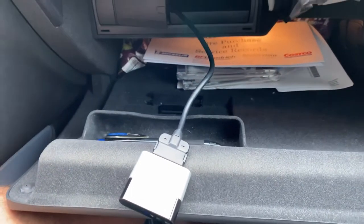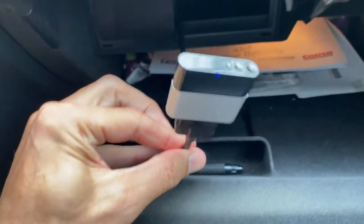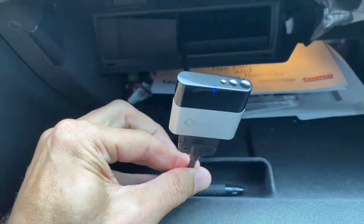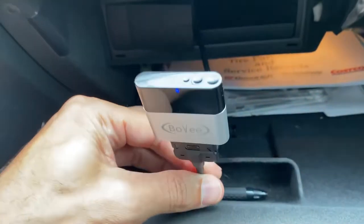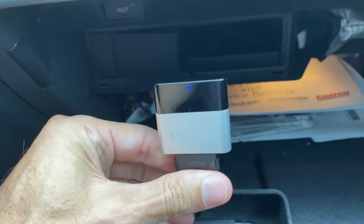Hey guys, welcome back to Smart Tips. In this review video, I'm going to be doing the Bovee Vizio TuneAir WMA 1000. It's a really long name for a really, really cool little piece of equipment here.